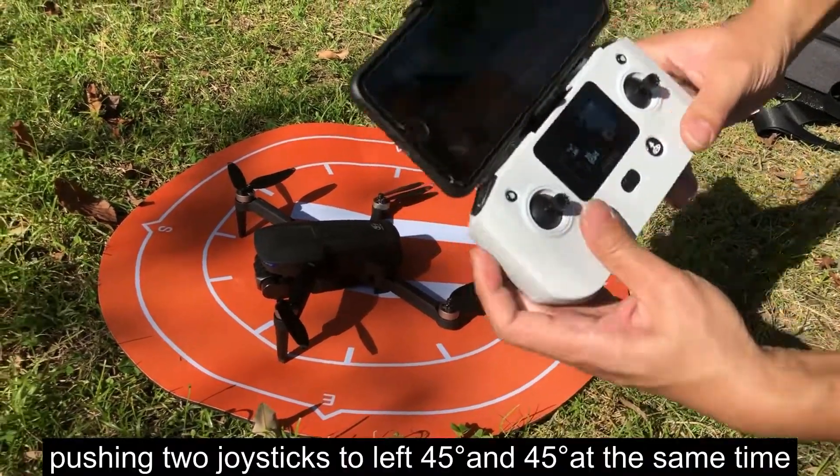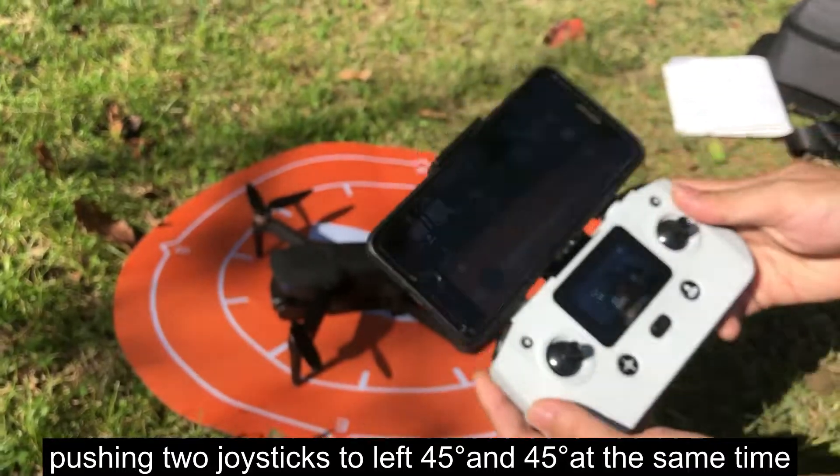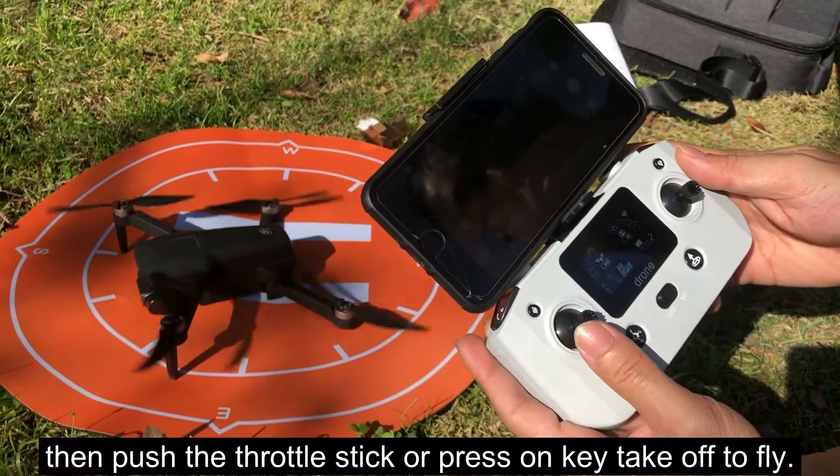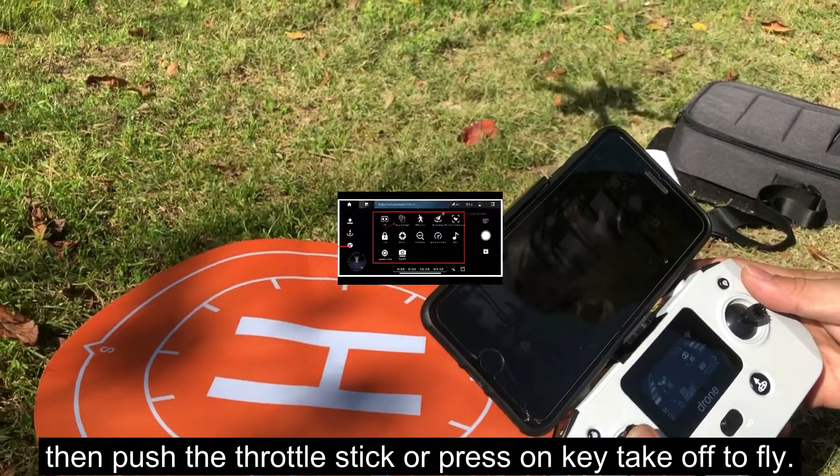Push both joysticks to the left 45 degrees and right 45 degrees at the same time. The drone is now unlocked. Then push the throttle stick or press the one-key takeoff button to fly.